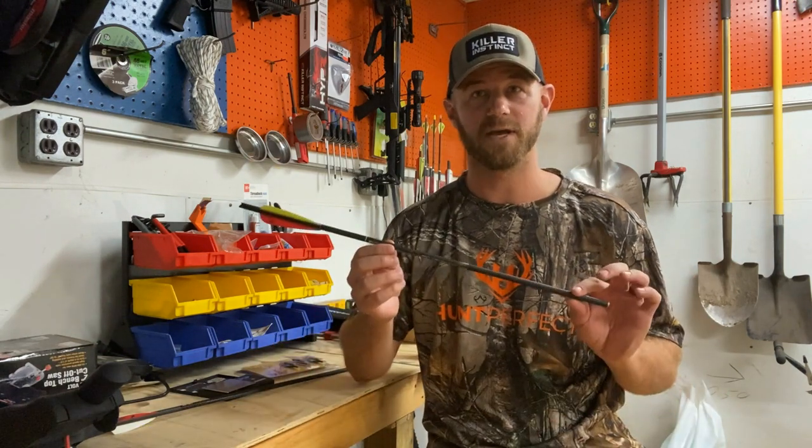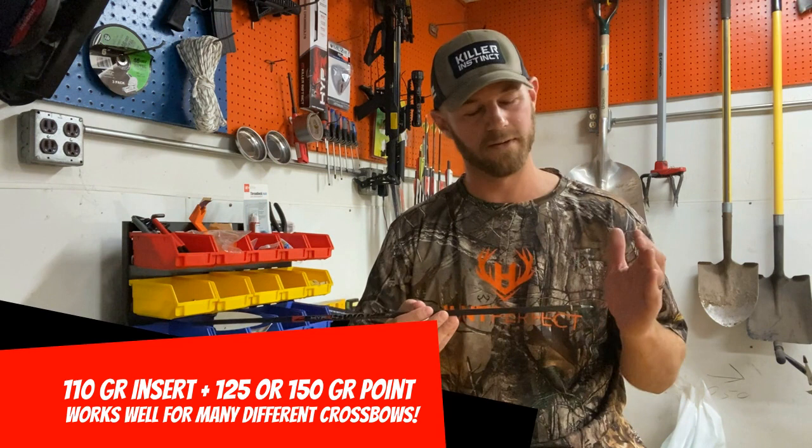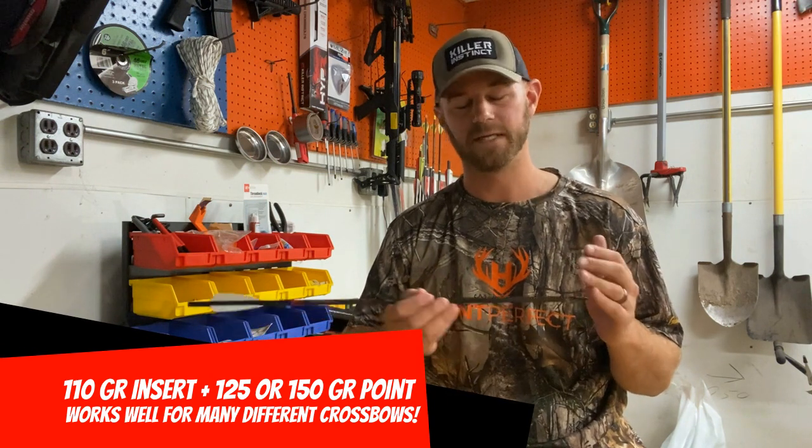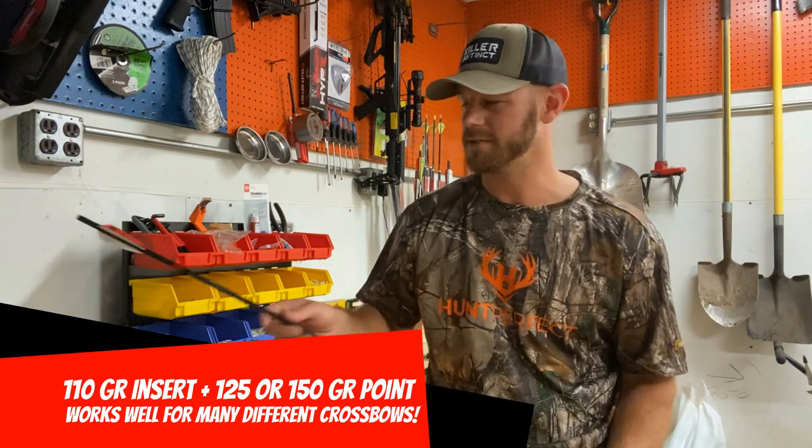Invest in the best shaft you can get. In my opinion that's the Sirius Phoenix, but if you're shooting a different shaft, 110 up front with a 125 or 150 seems to be a really good recipe for a bunch of different crossbows. Thank you guys for tuning in — check out the links below for some of the stuff I'm using, and remember: be a sportsman, make a sportsman.